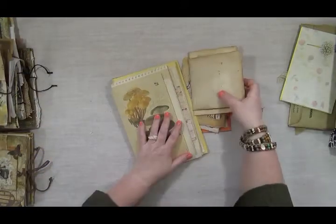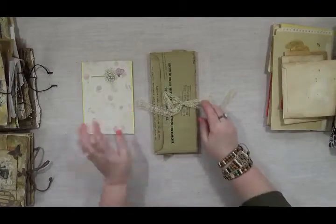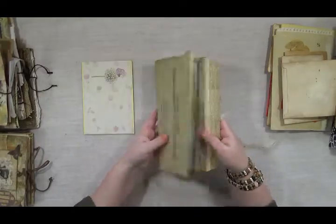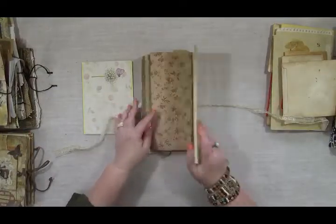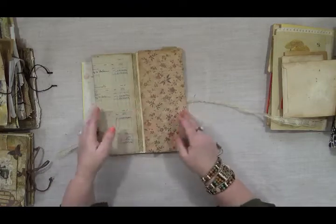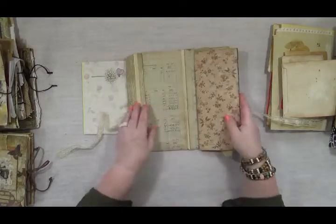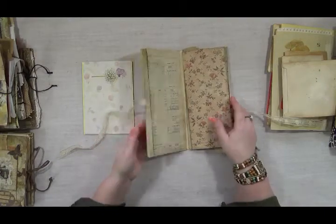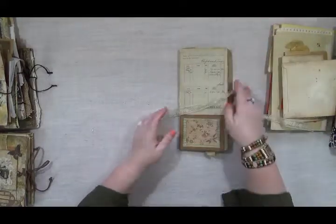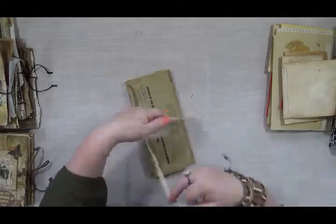I've got this kit I'm working on — this will be an ephemera kit using some vintage things. It's a little flip-out folio with some storage. There's a little folio of things that'll tuck in there with another little element as well. It'll have a pocket and things that are themed in this color. This will be a kit when I get it all packed out, so that's coming up soon.